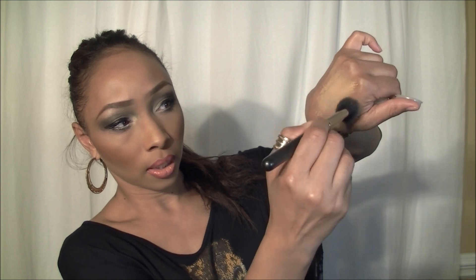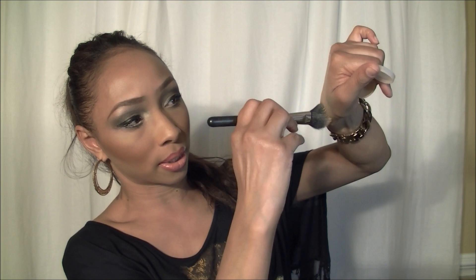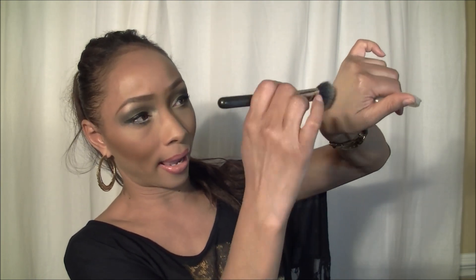So what I'm going to do is grab this out of the container and demonstrate right here. You see how that product goes on and you can blend it out. I haven't even needed to use any setting spray with this because it goes on and fans out almost like an airbrush type consistency. Can you see that?